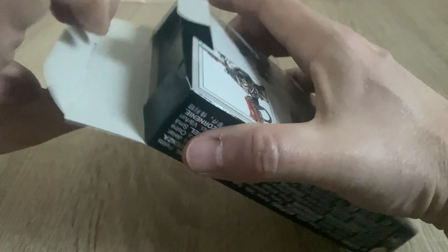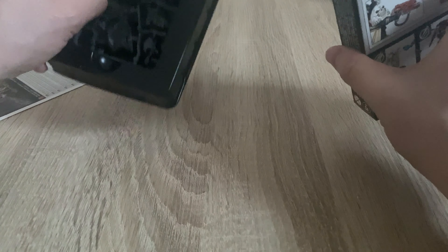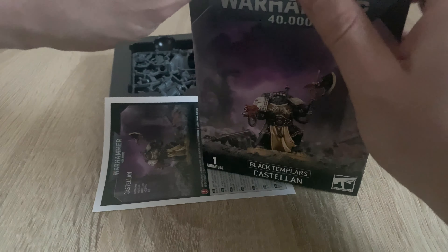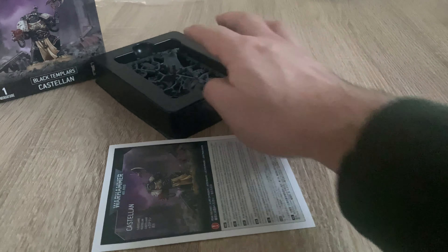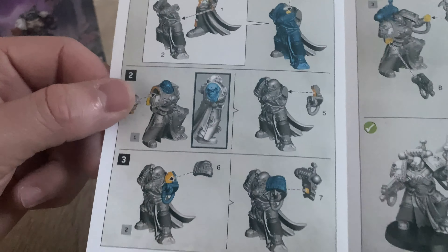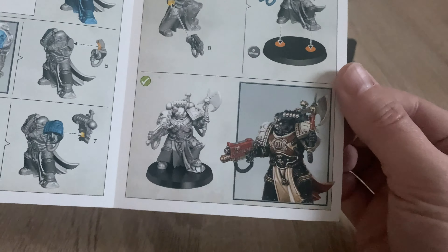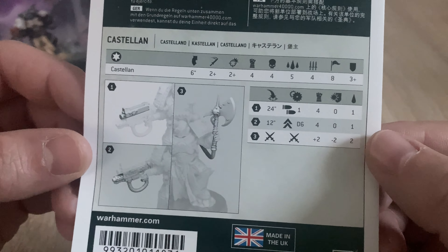It's a single miniature — you get a few views. It comes in one of these little plastic trays, plus instructions. It's a pamphlet. We have a run-through of how to assemble the Castellan, and we even get a profile for said Castellan.